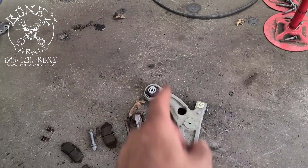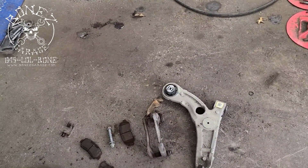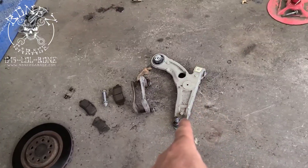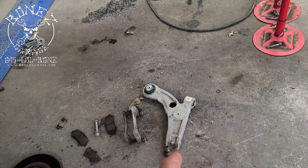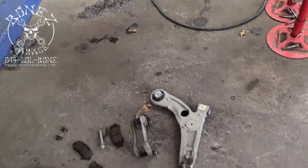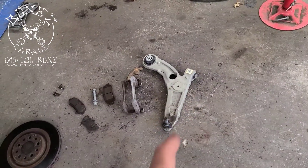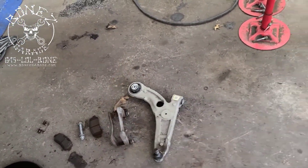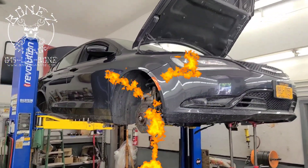So we pulled it out, ordered the new bushings, and we're going to press the old bushings out and put the new ones in. These control arms are almost $600 per side — like $580 to $600 — so it's a lot cheaper to just press those out and put the new ones in. Alright, have fun, we will talk to you soon — bye!